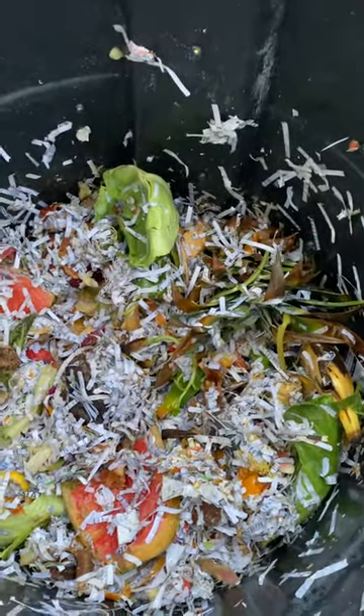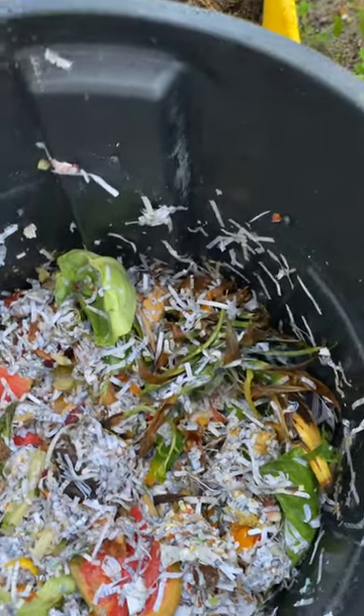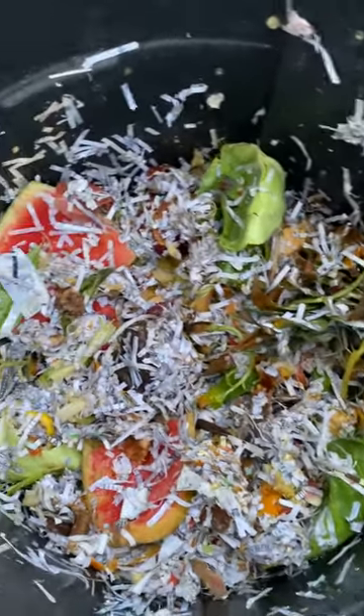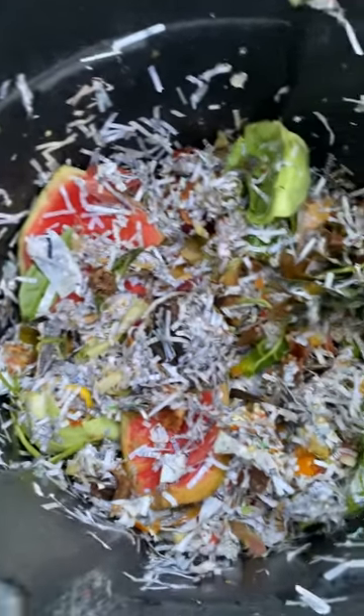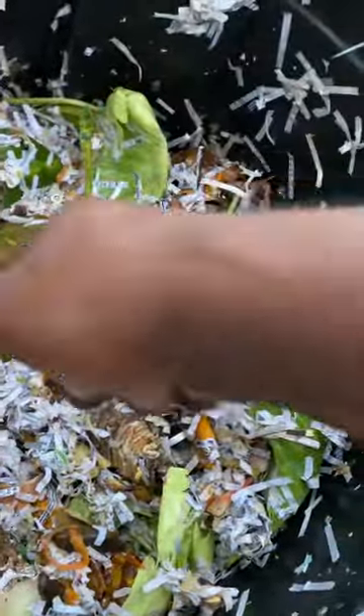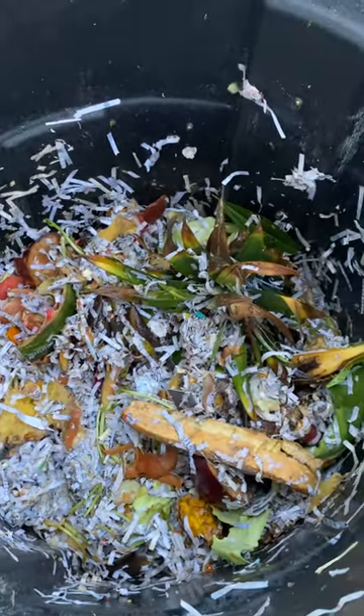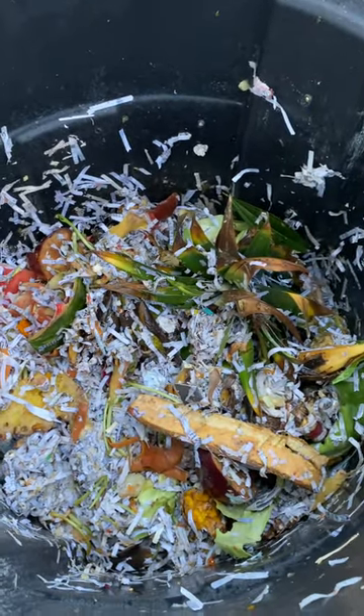Everything is kitchen scraps — the leftovers from vegetables and stuff. Good stuff. See the apple? You don't need the apple anymore — threw it away, we turn it back into soil. We turn it back to the soil, back to the plate. Is that awesome?